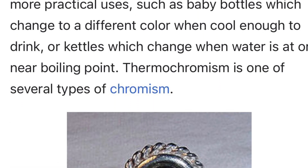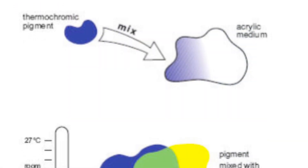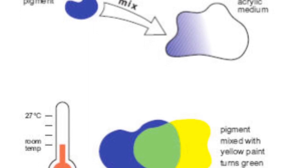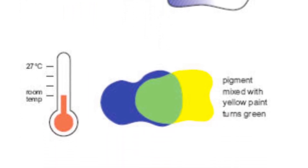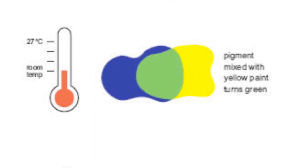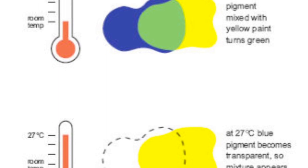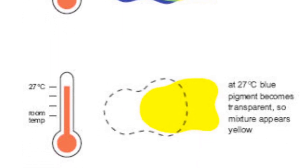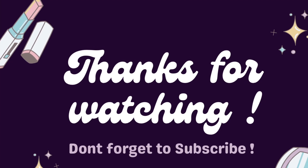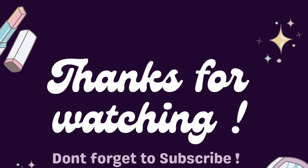So the science behind this is called thermochromism. Basically, sometimes when an object is hot, depending on the heat on it, the object changes its color. You can see this in baby bottles, kettles, mood rings, and thermometers. Bye, see you next time, and I hope to have a better video.